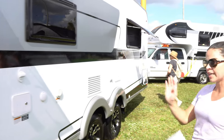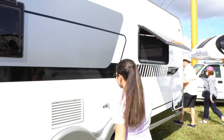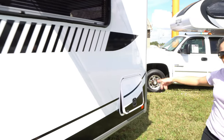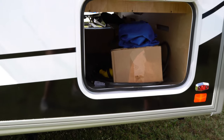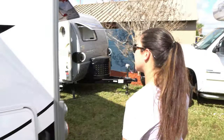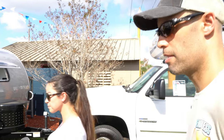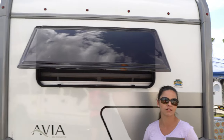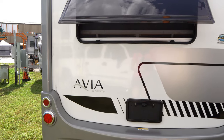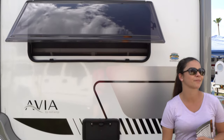You've got all your standard RV stuff out here: your city water connection, your Aldi vents, your electric hookup, your coax cable, black flush tank, and an external shower with hot and cold water. You also have pass-through storage, accessible from both sides. There are electric stabilizing jacks, and it comes standard with 210-watt solar and a backup camera. There's also a nice fiberglass bumper cap at the rear, which finishes it off nicely tip to tail.